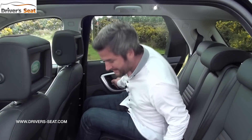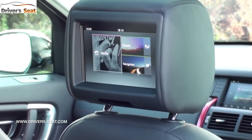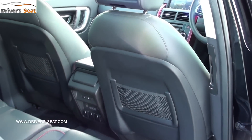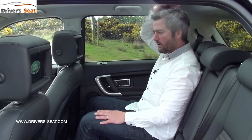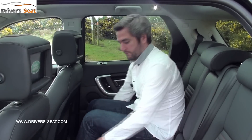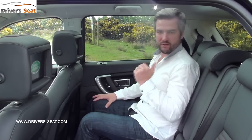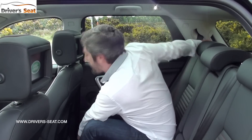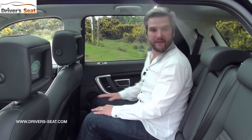In the second row there's a nice high seating position with a really clear view around. This model has a super expensive rear infotainment system, USB charger points, a nice big door bin, leather, and good materials. There's loads of leg, knee, and foot room, and headroom is decent if not cavernous. The bench slides back and forward, and a lever allows you to change the angle of the seatback to become much more relaxed.